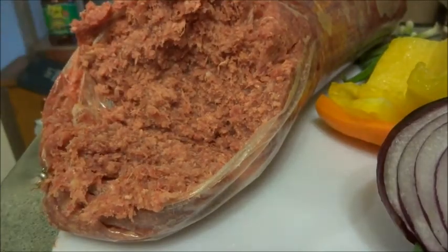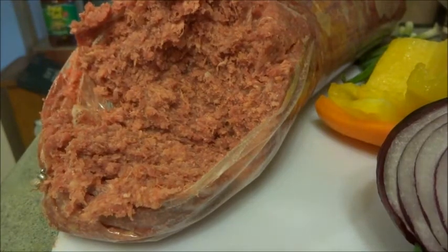I'm going to take a chunk and put it in the mixer, and I'll skip to the next step and show you what I'm doing.